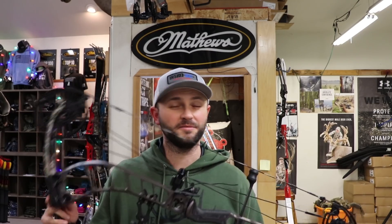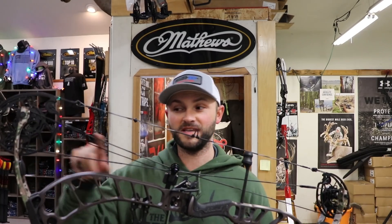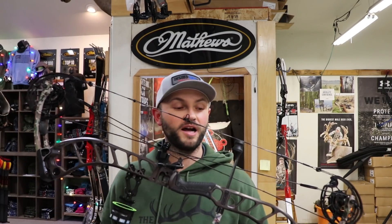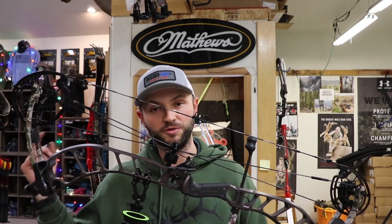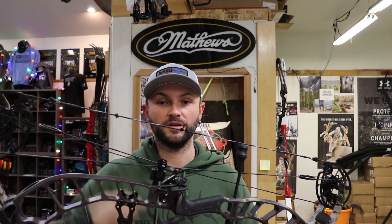Another cool thing about Prime — they will actually pay for new strings every two years. This is a seven-string kit, and they're not cheap. When you register your bow as the original buyer, two years from that date you can contact the dealer you bought it from, they'll contact Prime, and Prime will send a new set of strings for this bow — should you want to keep shooting these stock strings, which seem to be pretty darn good.